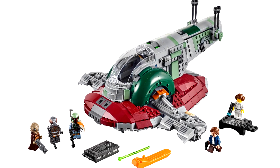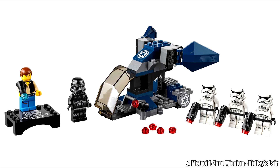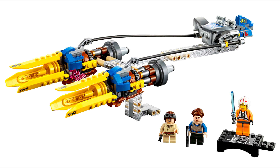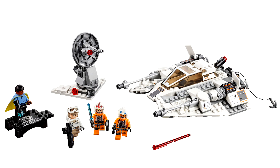The LEGO Star Wars 20th Anniversary sets were revealed at the German Toy Fair today. There's the $20 Imperial Dropship, $30 Anakin's Podracer, $30 Scout Walker, $40 Snow Speeder, and $130 Slave I.